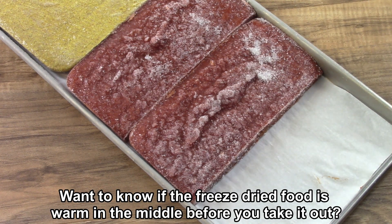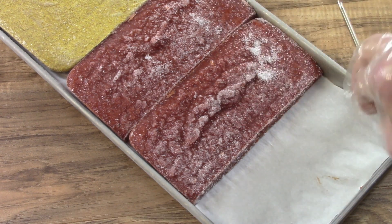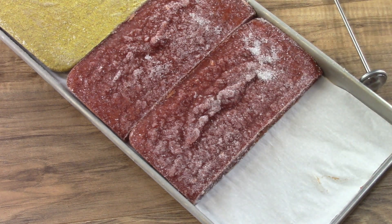Inquiring minds like to know the temperatures inside. So I got these little thermometers which can go in the freeze dryer. I've used them a couple of times already. They're kind of fun.